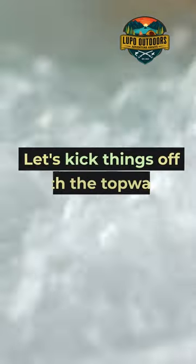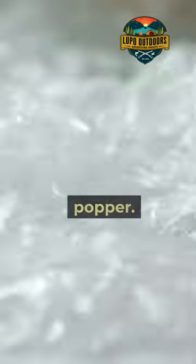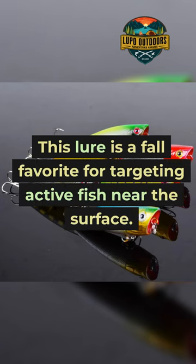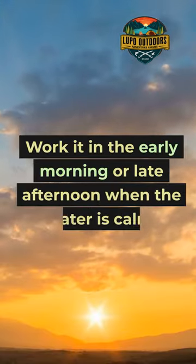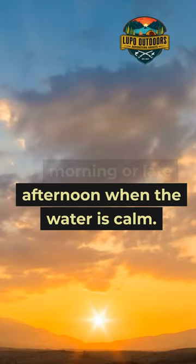The top water popper — let's kick things off with this lure, a firm favorite for targeting active fish near the surface. Work it in the early morning or late afternoon when the water is calm.